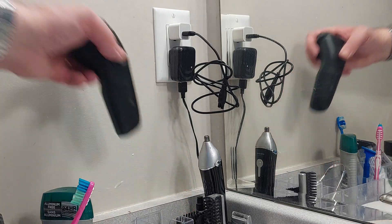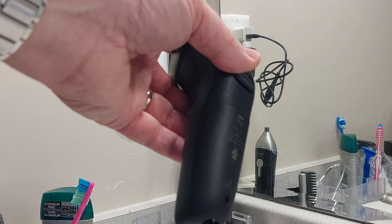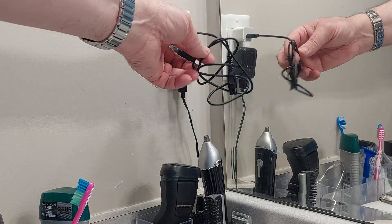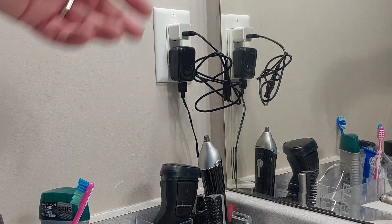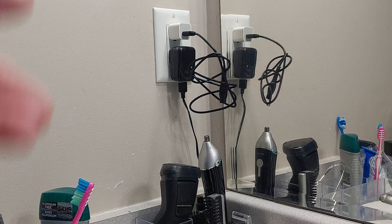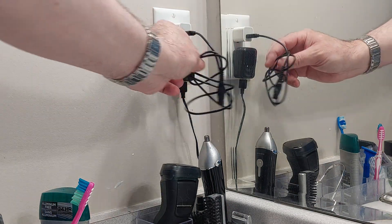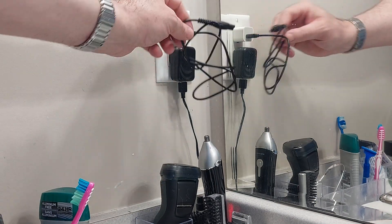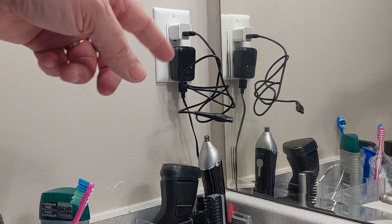Hey everyone, welcome back to the corner, it's me Jeff. This time around I got myself a brand new razor. What I want to do is a quick little project — I'm just going to try and build a little cord holder for the adapter. It's going to be super simple, probably about 10 minutes in Tinkercad. I just want it to hold that cord on top or on the side so it doesn't hang, get loose, or get caught on stuff.